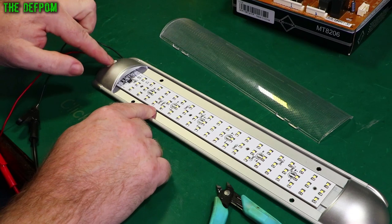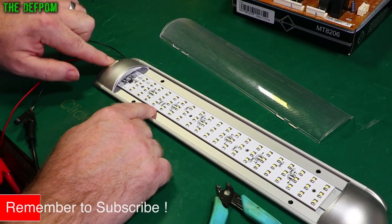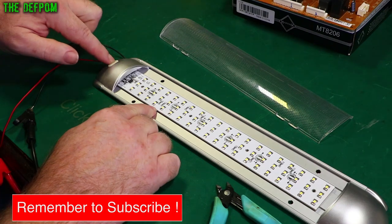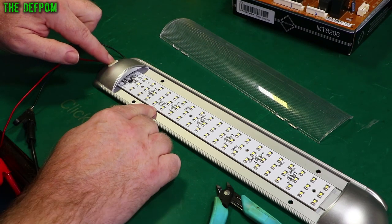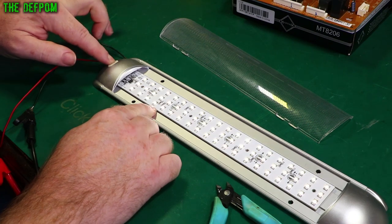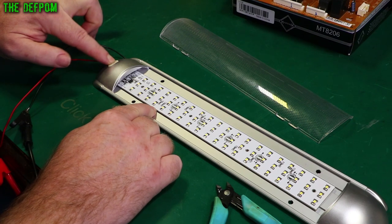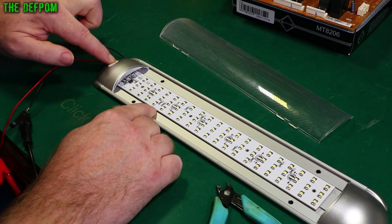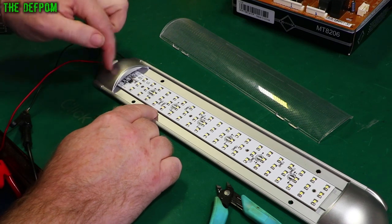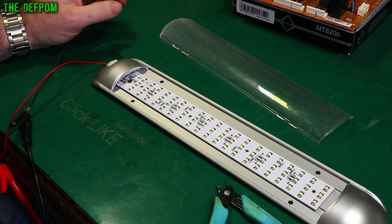Now it's hooked up to my power supply. Let's try and turn it on. Sometimes it will just flicker. Don't know if the camera's catching it or not. The switch is obviously bad. So I'm going to pull this end cap off and we'll see if we can do something with the switch.